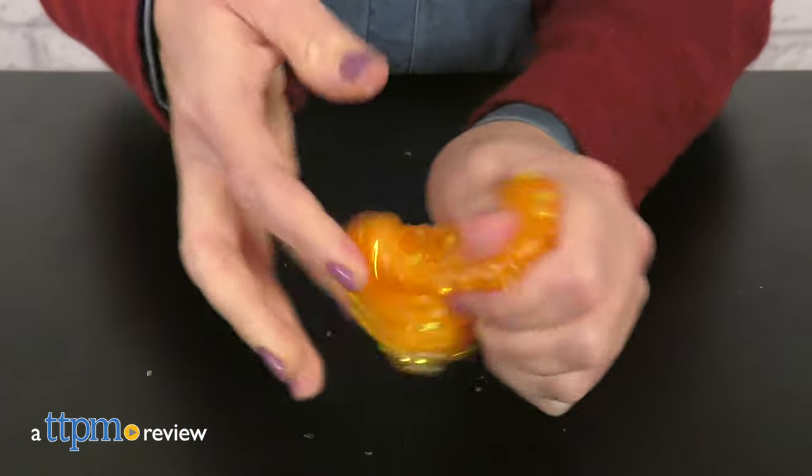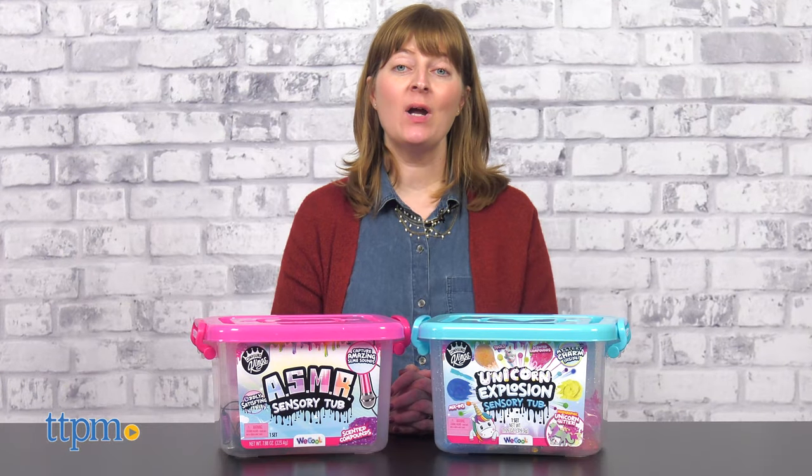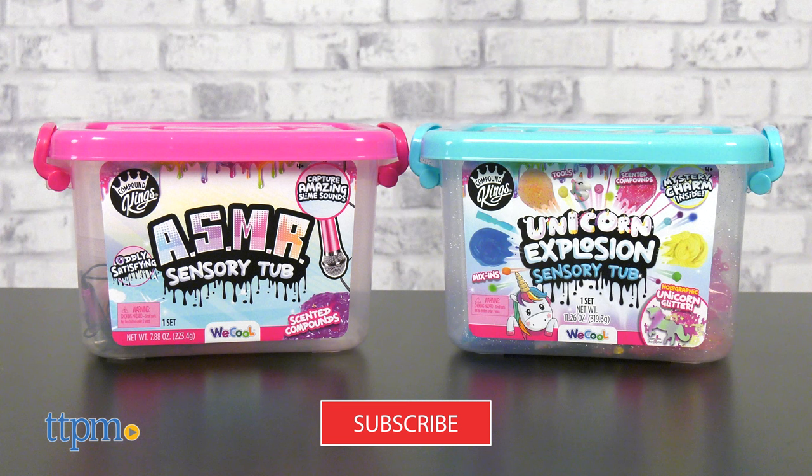Kids know that slime has an amazing feel, and it's that sensory play that We Cool's new Sensory Tubs let kids explore. Before I break open these two new tubs, be sure to click subscribe below so you never miss out on more slime toys.